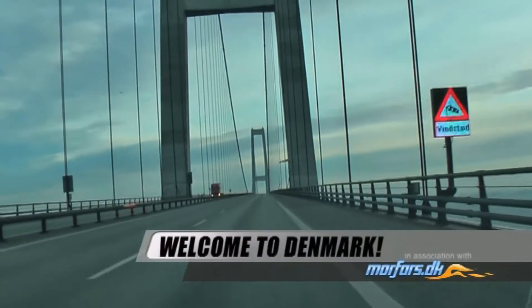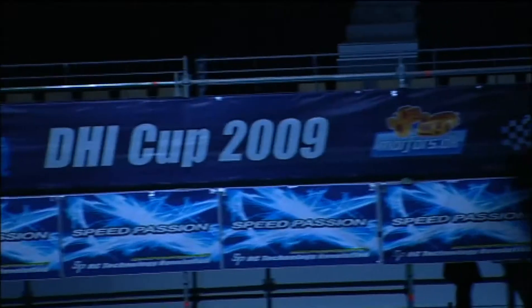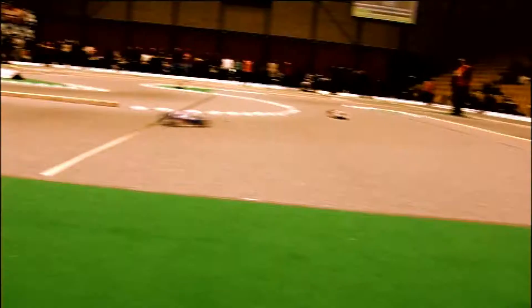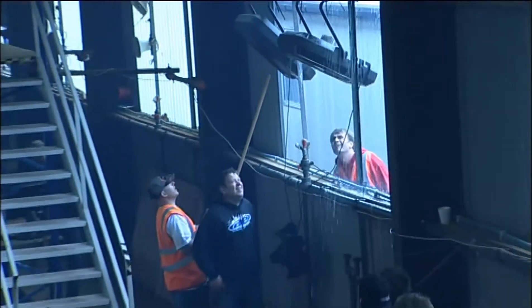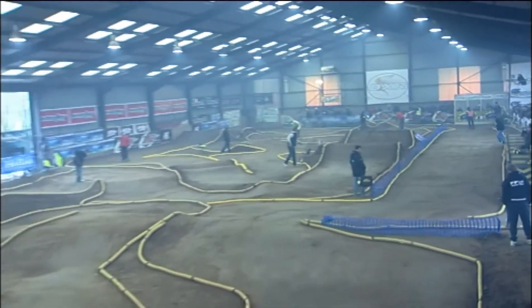Welcome to this month's RC Racing. Here in Denmark, we're at the DHI Cup, brought to you by Morfars. We're going to be having a chat with Kim Erickson about the fantastic new range of neutral DVDs, and also having a look at the third modified A-final. Later in the show, we're back in Telford for an exciting view of the first Nitro semi-final. That's all on this month's RC Racing.